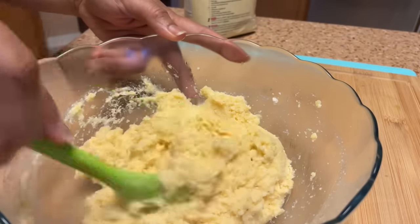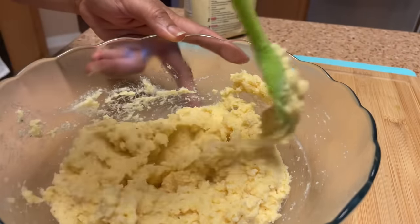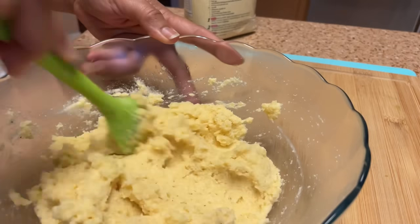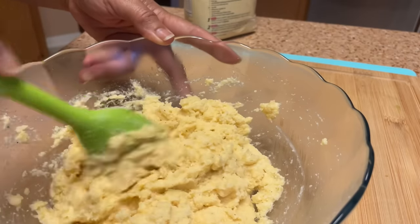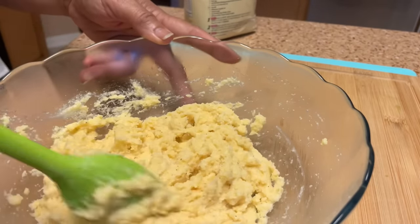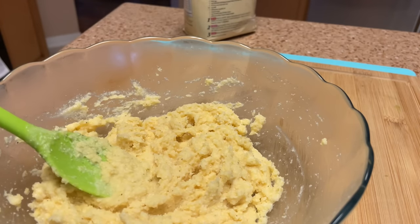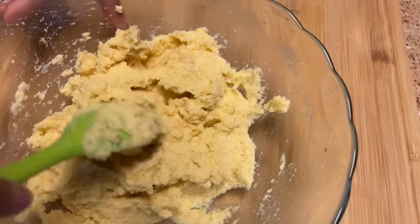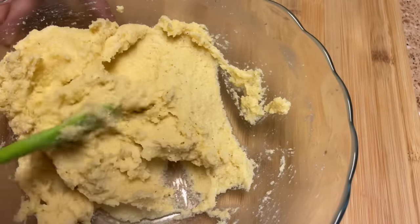If you want to add any other type of seasonings you can, but I just want a little salt — I don't want a lot of salt. Once this is cool, I'll be ready to make these patties and fry it up.